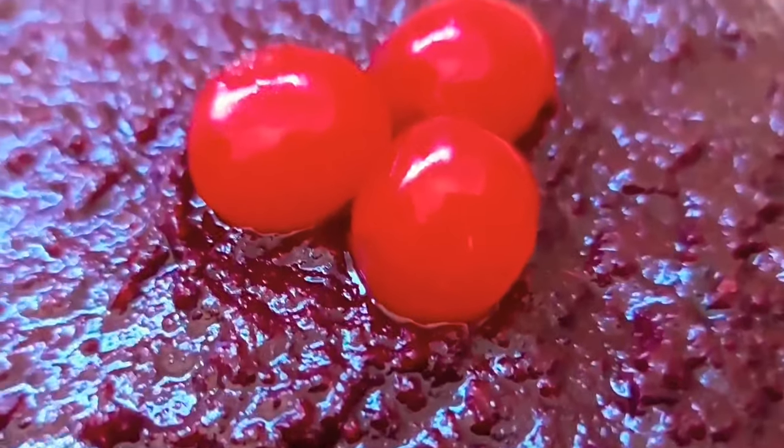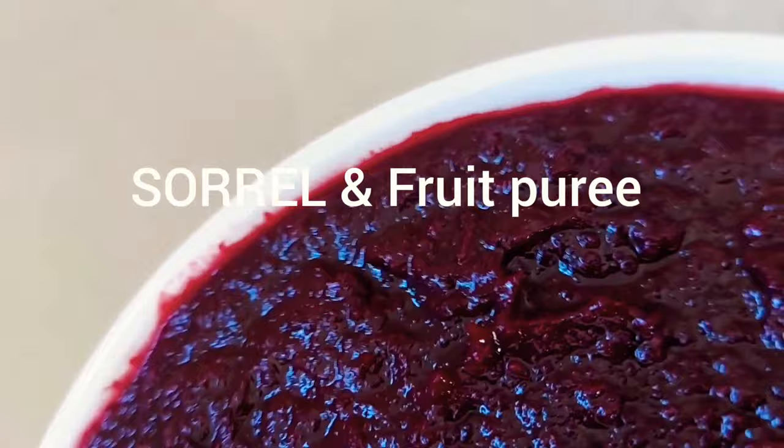Look at this lovely dry sorrel fruit puree, ready for a nice sorrel fruit cake. Look at the texture. Come over to my kitchen to learn how you can make this sorrel puree.